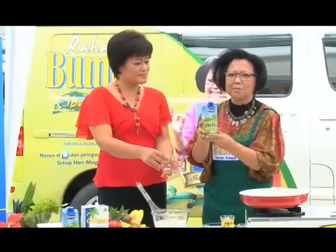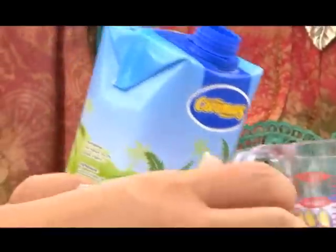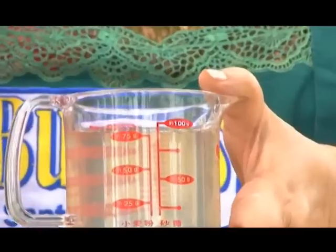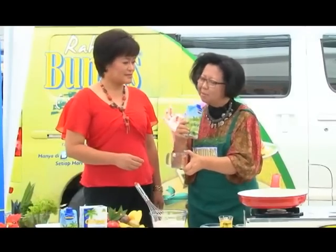Istimewanya adalah kita pakainya air kelapa, bu. Kalau zaman dulu dari kelapa bulat ya bu, sekarang kita bisa membeli yang praktis, namanya Ori coconut water. Ini 500 mili, tinggal ditimbang 200 mili saja, sisanya kita simpan di es dan nanti kita minum.